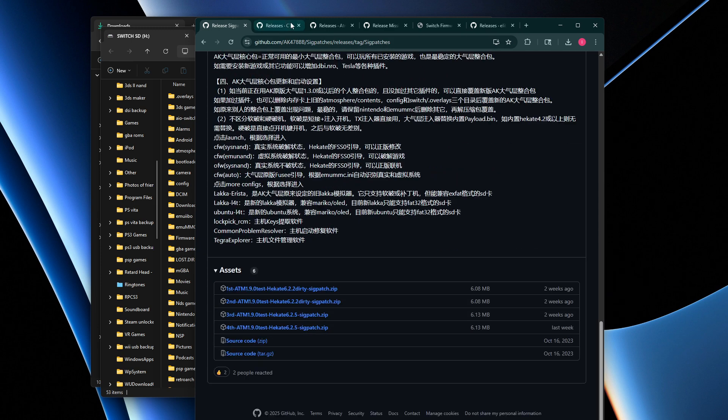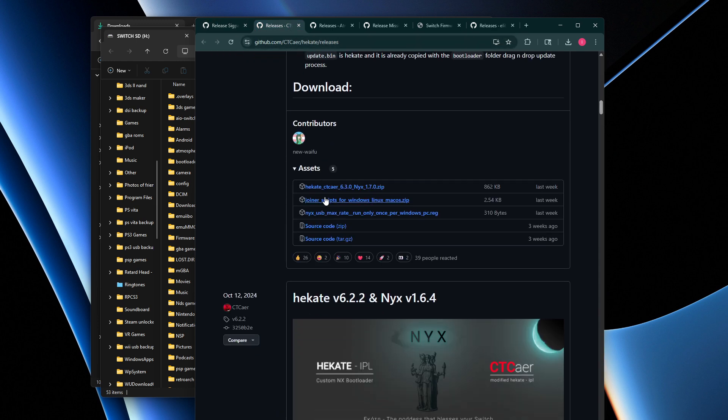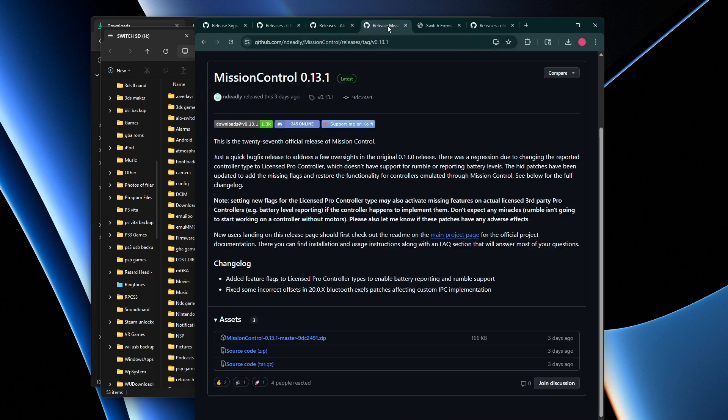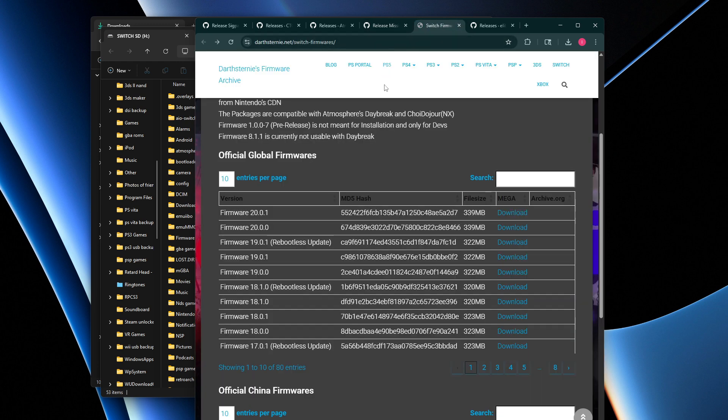Next, go to Hekate and download the zip file. Then go to Atmosphere and download both fusee.bin and the Atmosphere release. After that, go to Mission Control and download that release. Finally, go to Switch Firmwares, click the download link, and download firmware 20.0.1 from Mega.